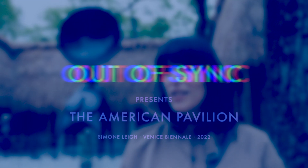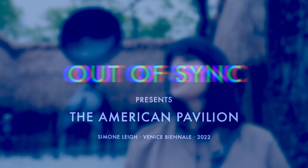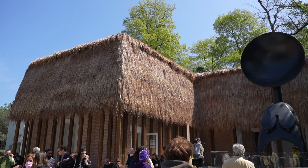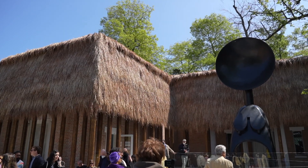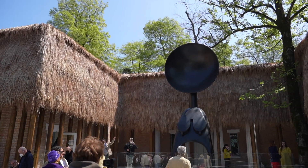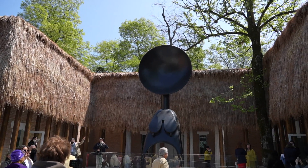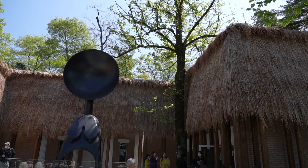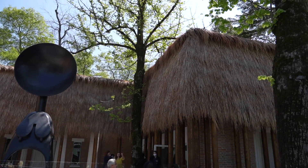Welcome to the US Pavilion. This is Simone Lee's Sovereignty, and as you can see, she has completely transformed the US Pavilion — this pavilion looks like it's never looked before. Simone is one of the most important artists working today, and her importance comes from the way in which she is drawing on histories and different materials from the African continent and African diaspora, and making them new and resonant for our moment.